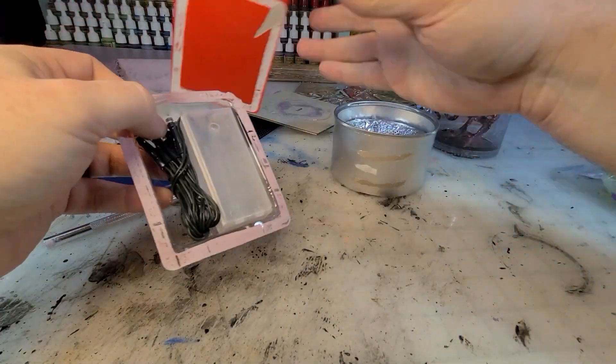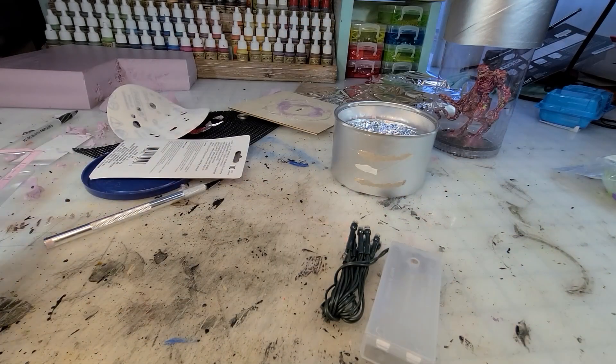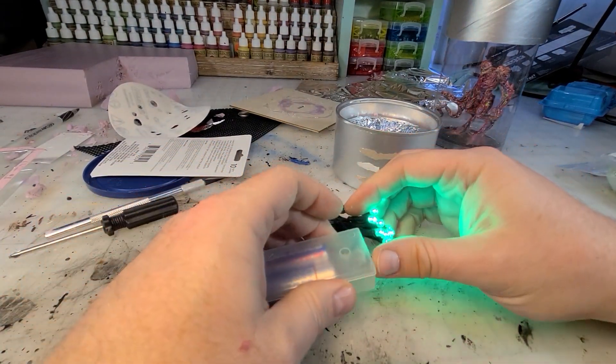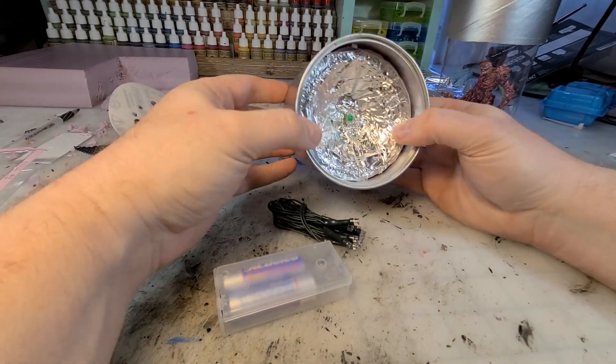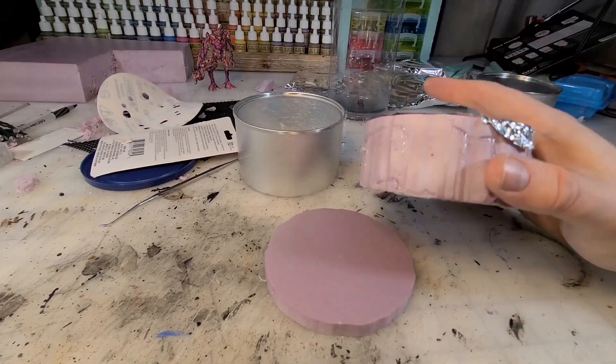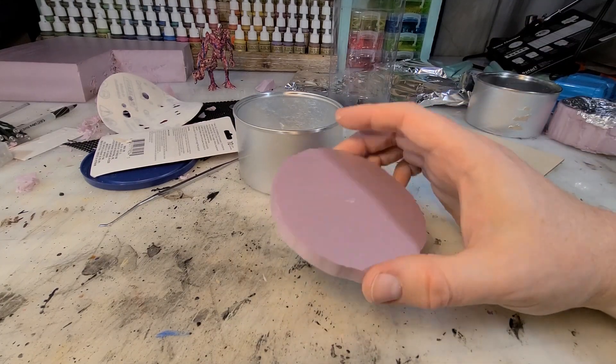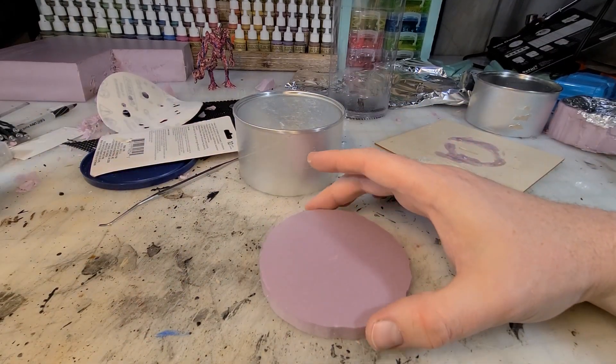So I grabbed a string of LEDs from the Dollar Tree. Tis the season for these string lights — they've got them in multiple colors, and for $1.25 you get 10 LED lights in a string. They operate on two batteries. I love them. They pump out the light.